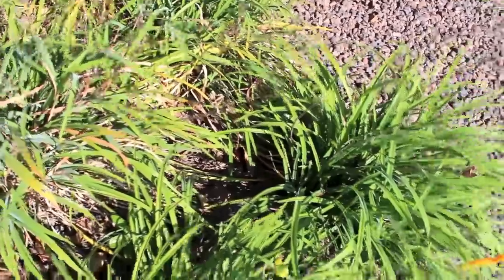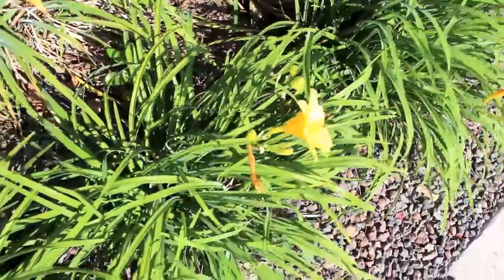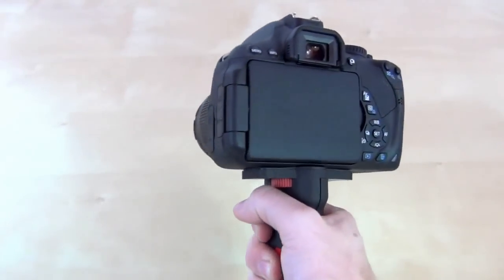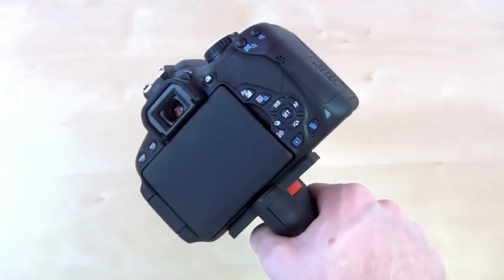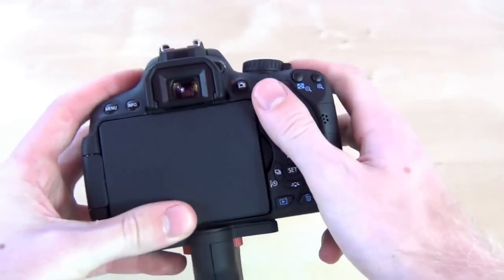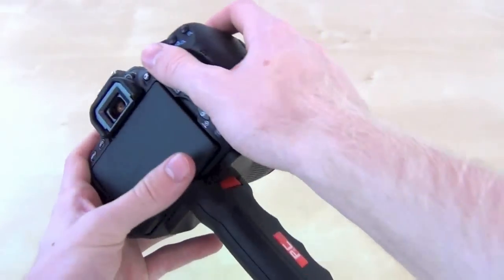So what do you guys think down below? Is it really a comparison between these, or do they look the same, or is there a huge difference? With the grip I do have to say it's a lot easier to maneuver your camera to certain places that you wouldn't really be able to, or it would be a little bit harder and shakier if you're doing it with two hands.